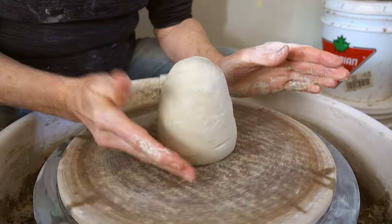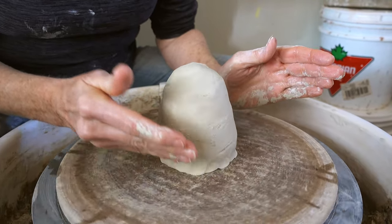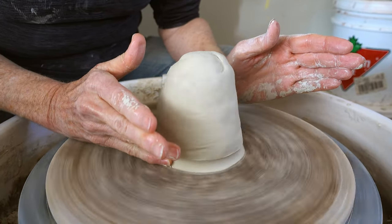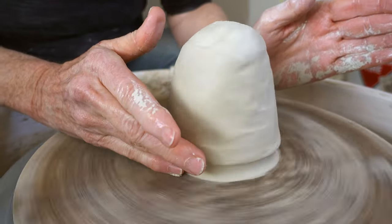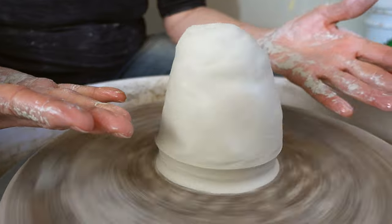As with everything I'd start with, I do a little chop on it just to make sure it's going to adhere to the bat or the wheel head. And then I run a dry finger on the bottom again to give it more success on staying on the wheel head or the bat.